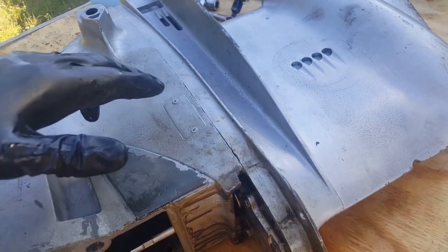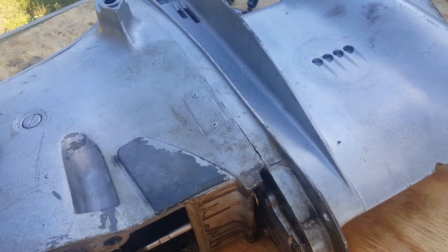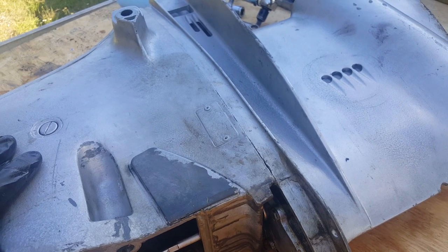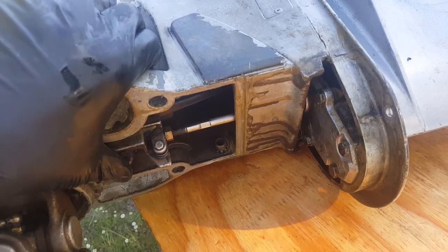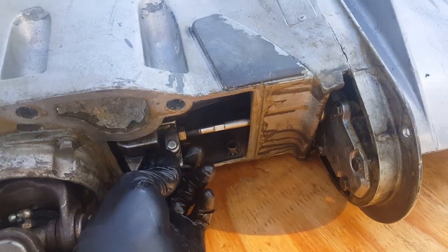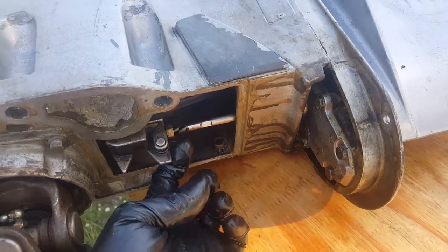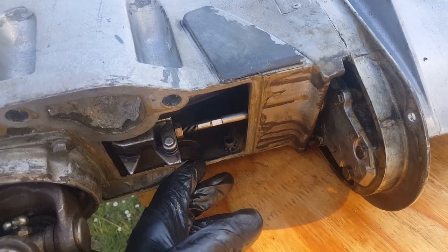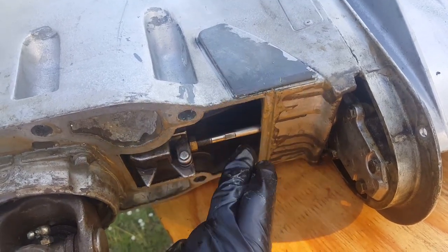Don't try to force everything apart with a pry bar or something like that — just take your time and it'll come apart. The other thing to remember: as these are coming apart, you can't really do it now because it's hitting against the back of the shift rod, but as the upper and lower units are separating, turn this to clear it. Otherwise this part of the shift rod will hit right here and it won't allow you to separate them.